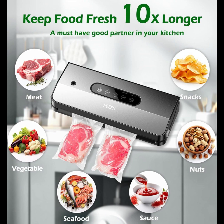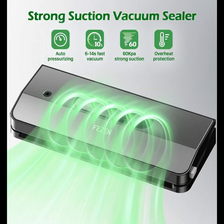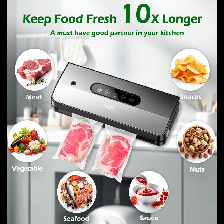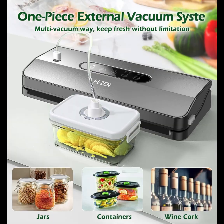Food Sealer Vacuum Sealers give your food the most careful protection. No more worried about your food. Pheasant Food Vacuum Sealer Machine offers external vacuum hose. For crisper jars and crisper boxes, our Food Saver Vacuum Sealer Machine helps you preserve leftovers better and reduce food waste, without worrying about something being freezer burnt.